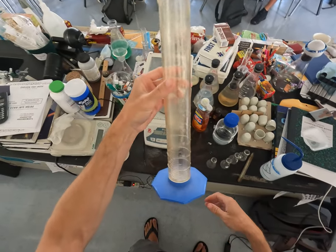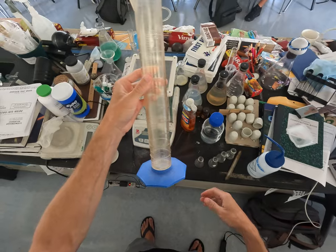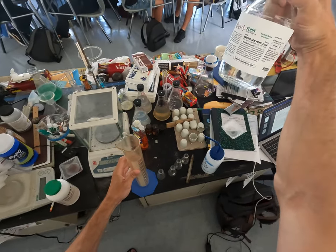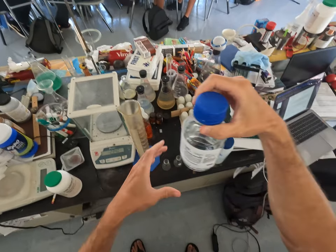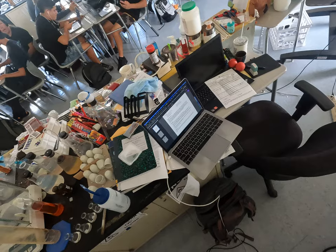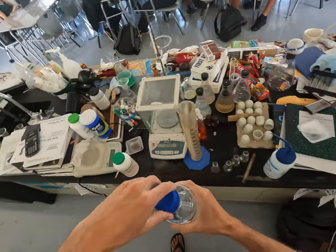This is period one chemistry. So I have here hydrogen peroxide — it's 30% hydrogen peroxide. I'm going to put, I think I said 40 milliliters of it.